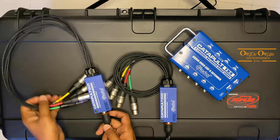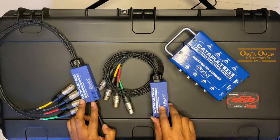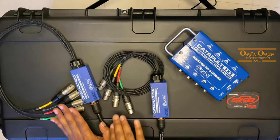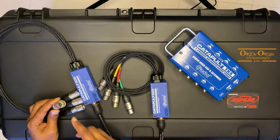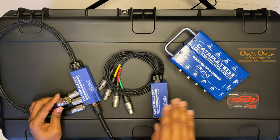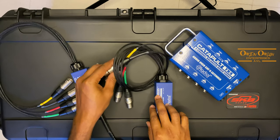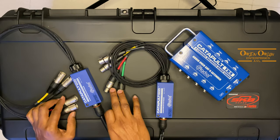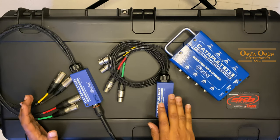The nice thing about these two Catapult Minis is that they are bi-directional. So you could come in to this one and out of that one, or with an XLR turnaround you could actually send a signal in and go back the other way. The signals can go any direction you want — you could probably have two signals sending one way and two signals coming back the other way.